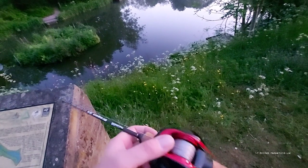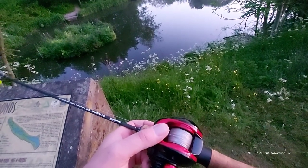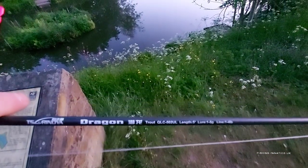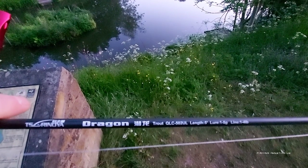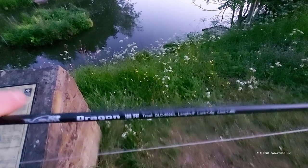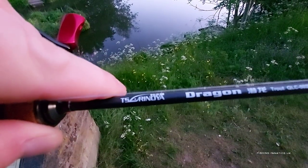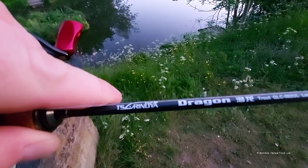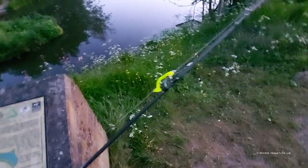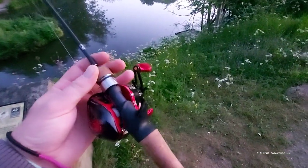I'll warn you now, there might be some swearing in this video, especially if I start getting birds nests. The rod is five foot, one to five grams — I can't pronounce it, Syng Syng... anyway, it's ridiculously light. So without further ado, let's get to it.